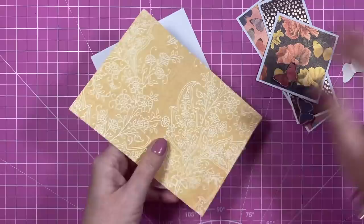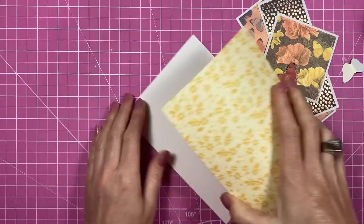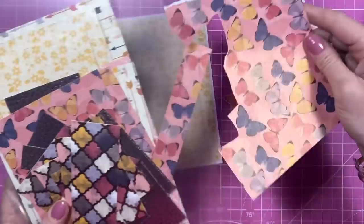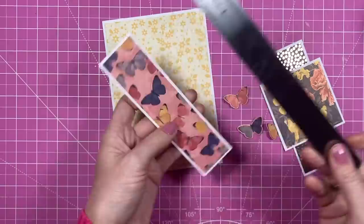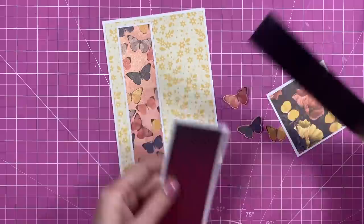Card number two is nice and simple — more of a sketch card. I've done one of these last week. I've got a five by seven card blank and a piece of five and three quarters by six and three quarters, which I'm popping with Kalou clear all-purpose glue on the back to stick on the front for a nice border. I've already cut these pieces focusing on that lovely rose gold, and I've also fussy cut butterflies from one of the scraps sheets. Starting with the biggest piece: the white matte layer is one and three quarters by six and a quarter, and the pattern piece is one and a half by six — going on foam.